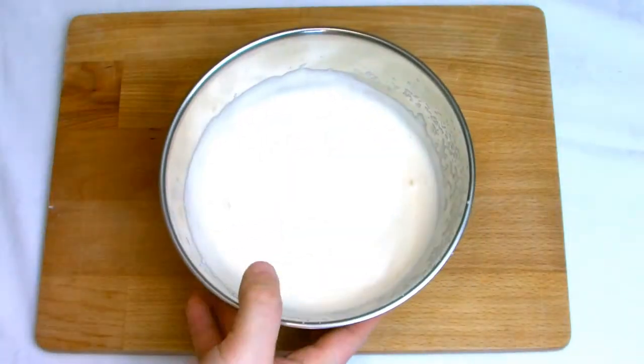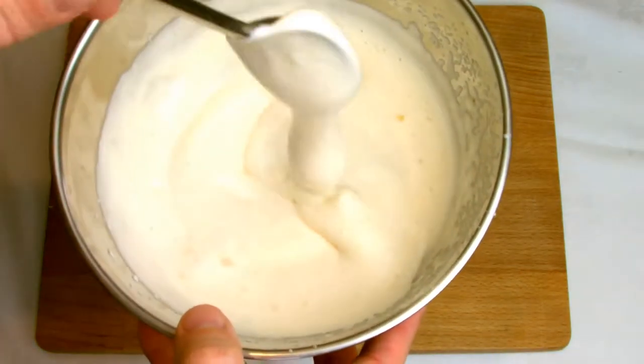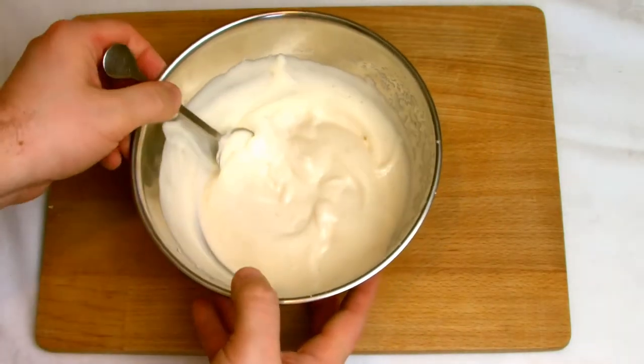You want to keep whisking the egg mixture until it becomes ribbon stage. Be careful to remove from the heat as soon as possible when you hit the ribbon stage, otherwise you will begin to overcook the eggs and they may possibly scramble.